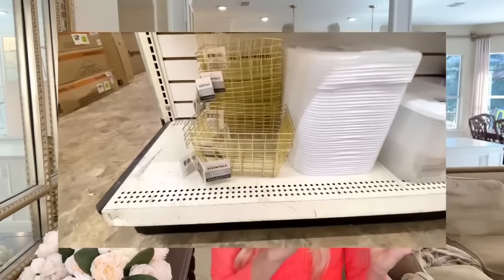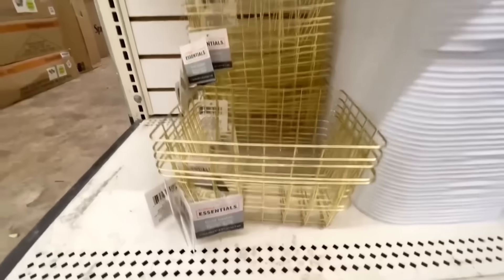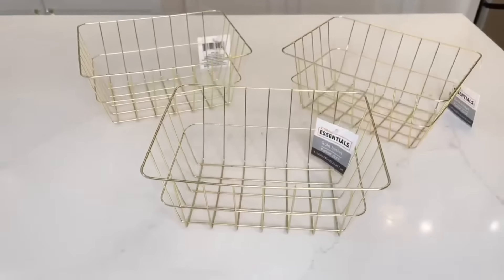If you see these gold baskets at your Dollar Tree, pick up a couple because they are perfect for storage and organization. Not only are these baskets pretty, but they are so versatile.